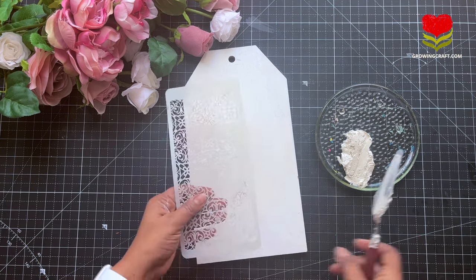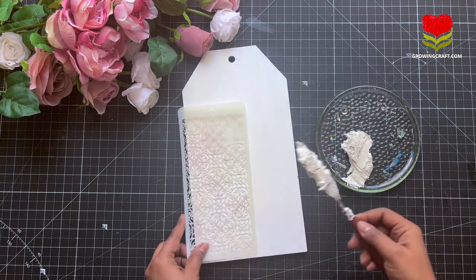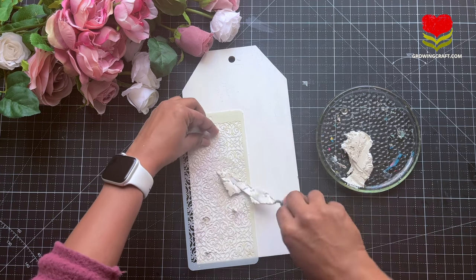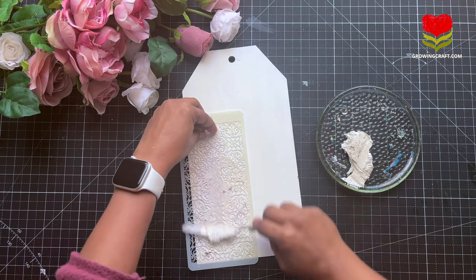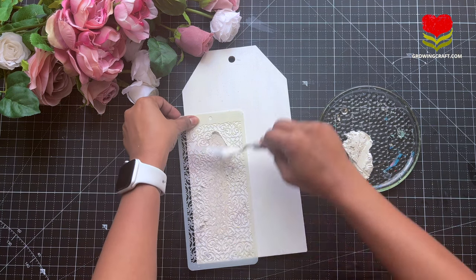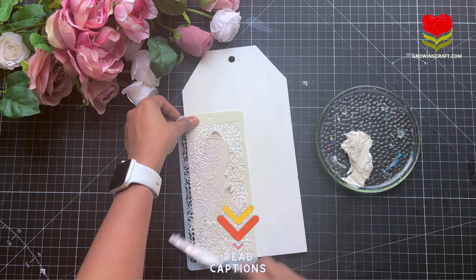You have to be really careful when you are using your modeling paste and your palette knife. Here I wanted a very thick consistency of my modeling paste, so what I did was I took out my modeling paste and kept it out for 5–10 minutes before using it, so it was really thick, which I loved.